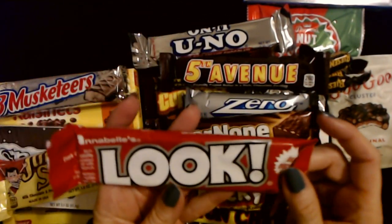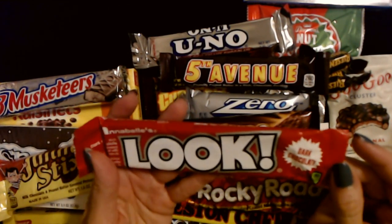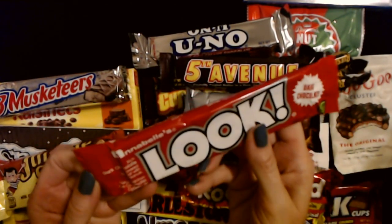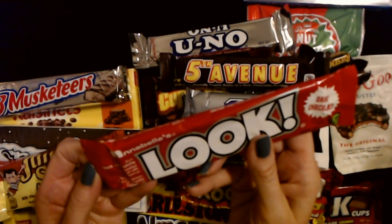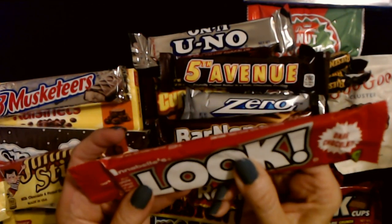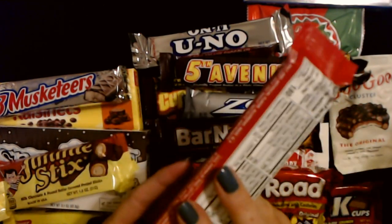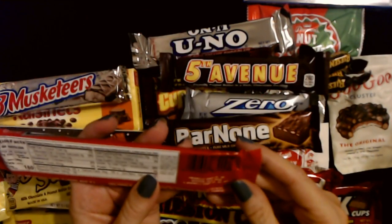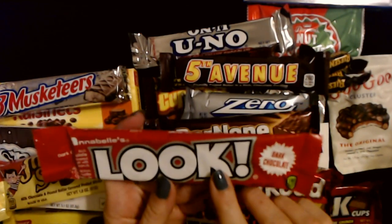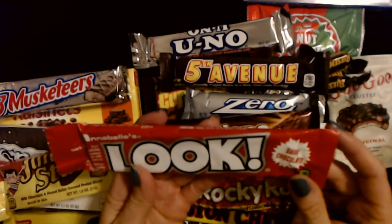And finally we have one from Annabelle's — it's called Look. Rich dark chocolate covered nougat with peanuts. It's a little squishy, so you have nougat in here with peanuts and then all of that is coated in rich dark chocolate. This is also made by the Annabelle Candy Company in Hayward, California. We don't have these here either — that's one I've never seen before. Pretty cool.